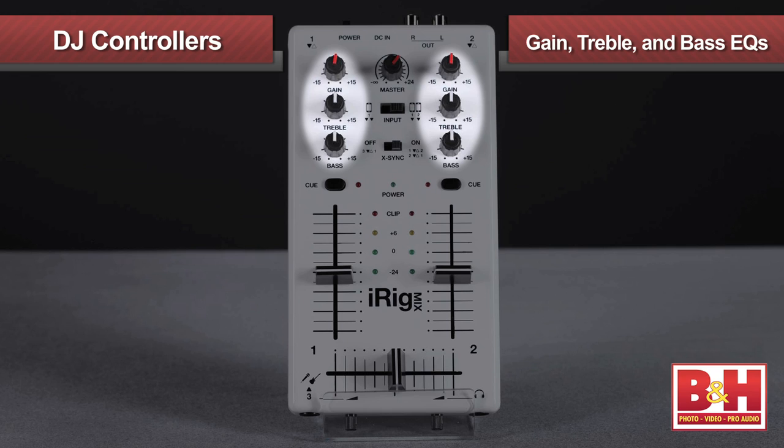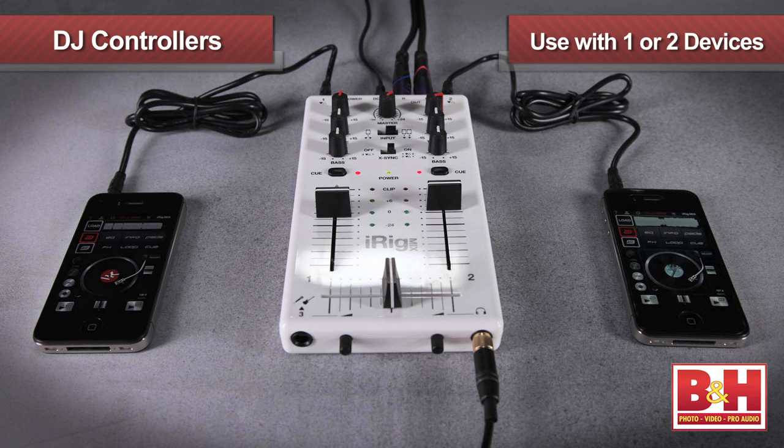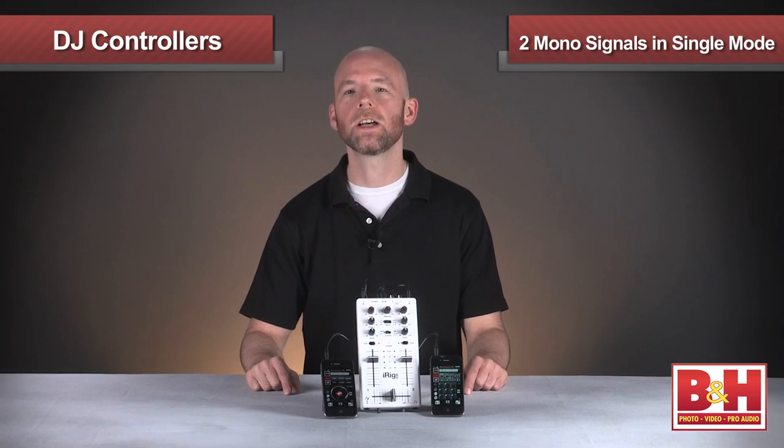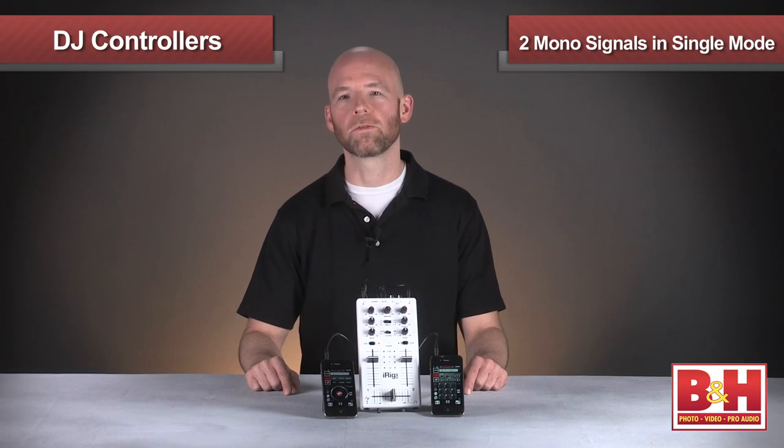Basic mixer functions are here: gain controls at the top for each channel, treble and bass cues, and a cue button to send a source to your headphones so you can cue up the next track without disturbing the mix. You can use the iRig Mix with one or two iOS devices, although in single mode the stereo output gets split into two mono signals, one for each deck.